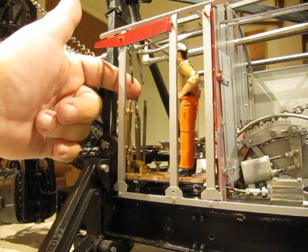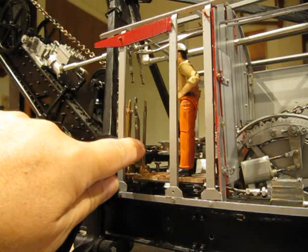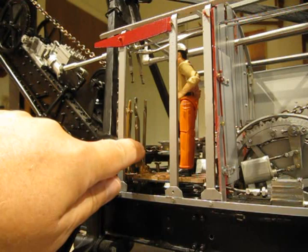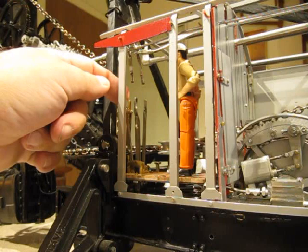Next to that is the throttle and direction lever for the slough engine, which swings the boom side to side. The short lever between is the engine drain valves, which lets condensation out of the ends of the cylinders, and then on the far left is the reversing gear control lever.